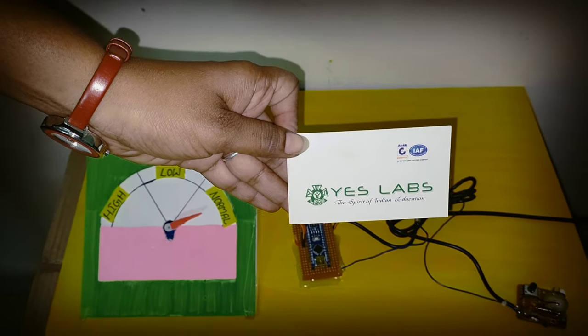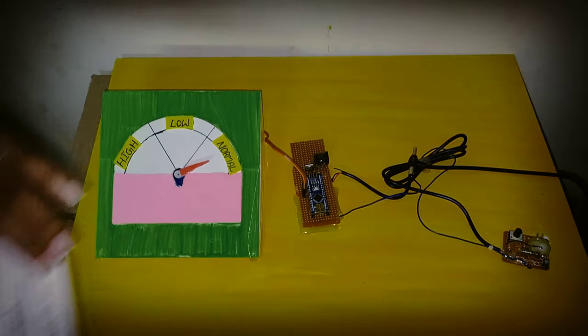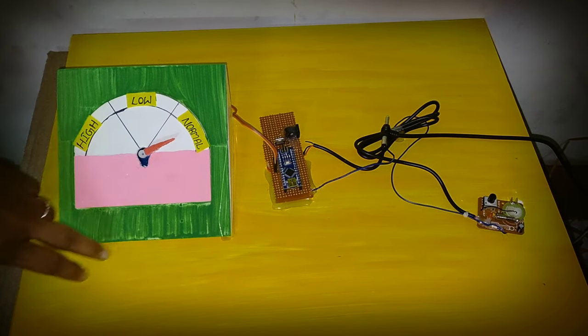Hi friends, we are from SLAB Technologies Pvt Ltd. This is how to record an earthquake by using a seismograph.